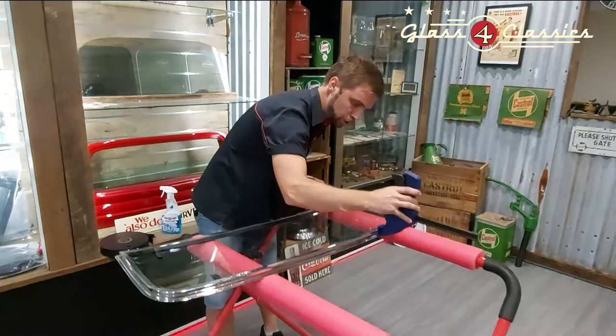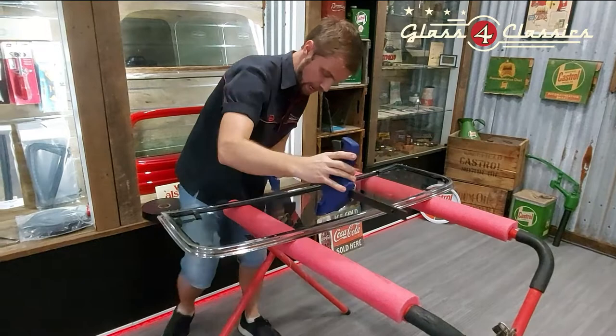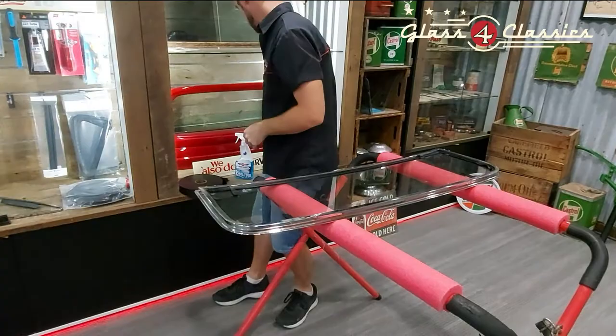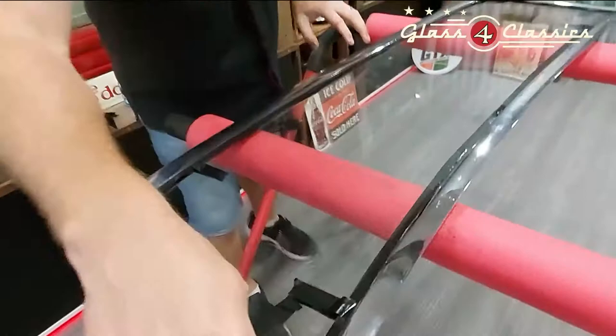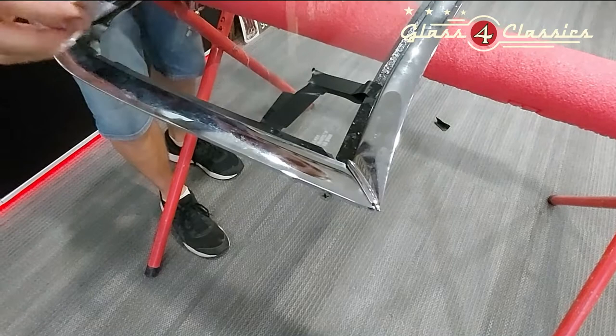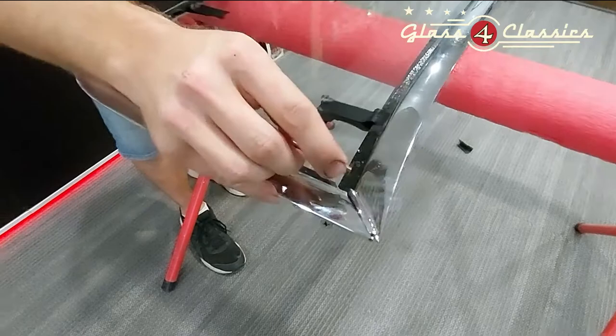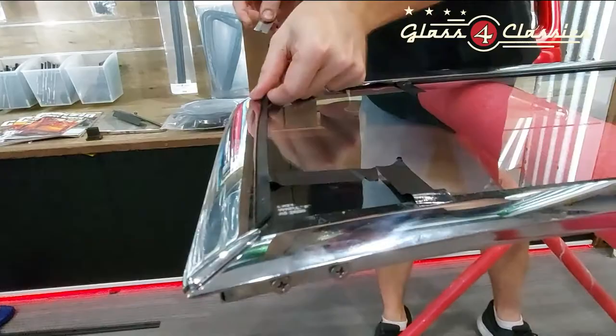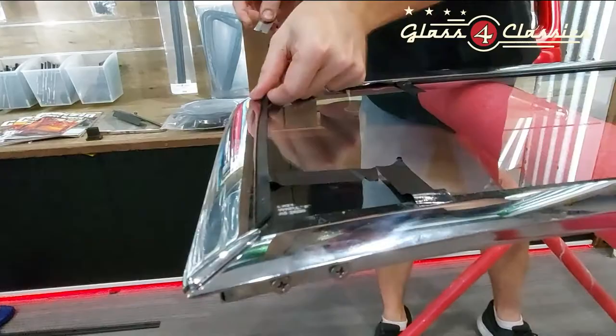Now that's done, you can come back to the middle and make sure the setting tape is sitting on the glass all the way — give it a quick squeeze all the way along. Back to the razor blade: make sure you're happy with how all the corners are sitting. This is where we trim the excess setting tape off. Don't cut at 90 degrees — lean the blade in slightly to put about a 10 to 15 degree angle on the blade, and move very, very slowly all the way around. You'll end up with a really neat finish.